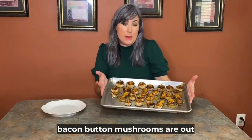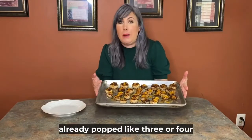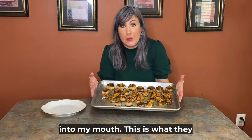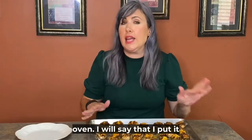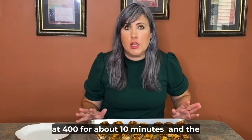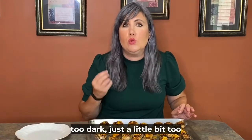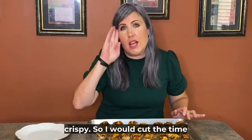Fam, the bacon button mushrooms are out of the oven. They look so good — I've already popped like three or four into my mouth. This is what they look like when they come out of the oven. I put it at 400 for about 10 minutes and the cheese started to get a little bit too dark, just a little bit too crispy. So I would cut the time to like eight minutes.